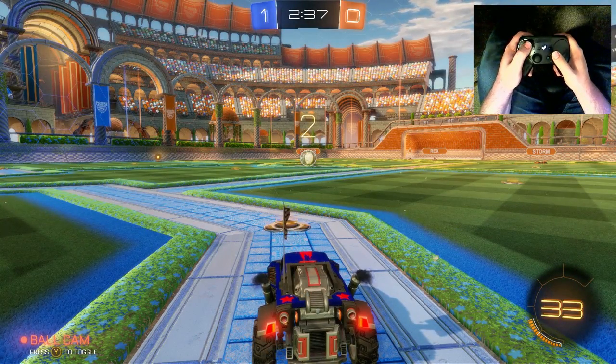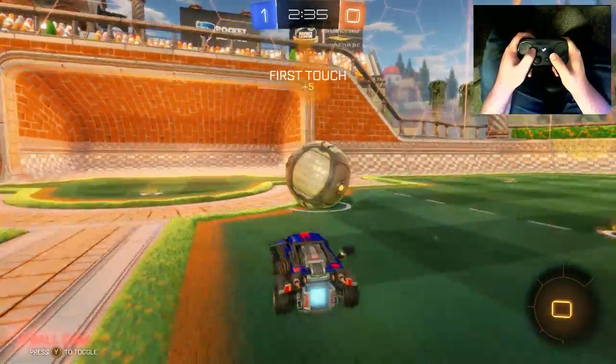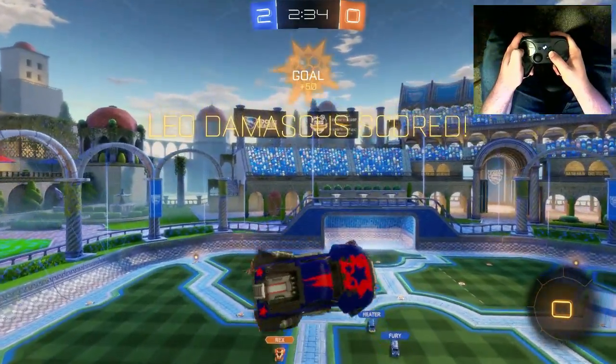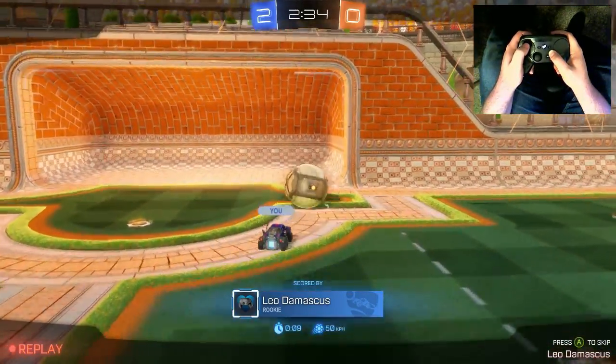How's it going fellow club members? This is Leo Damascus with the Steam Controller Fan Club, and today I am going to show you how to set up your configuration so that if you hold the button it behaves like a hold press, but if you just press the button it behaves like a toggle.